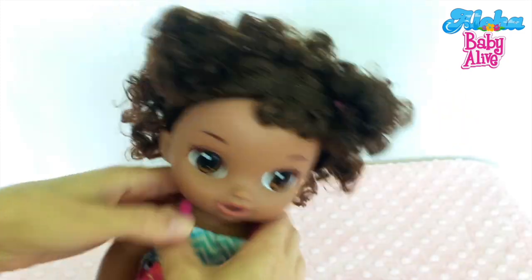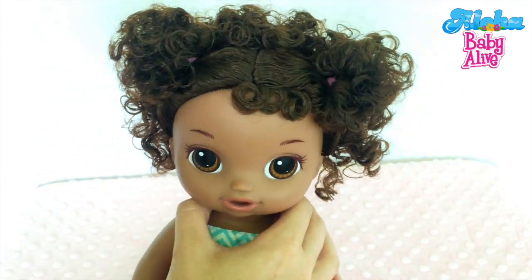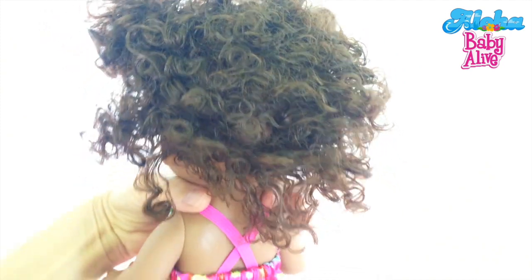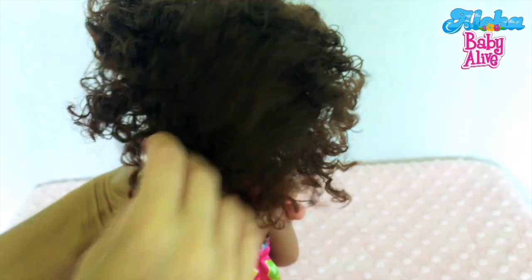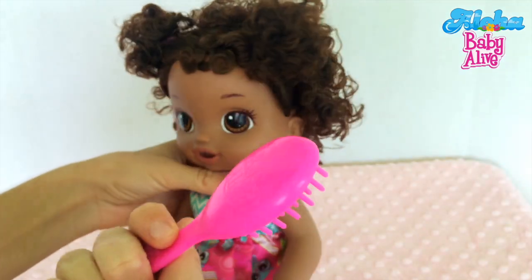And then she's got little poofs over here, or little pigtails I guess. And on the back she has a little bit of a box hair, but luckily we have a brush for her.